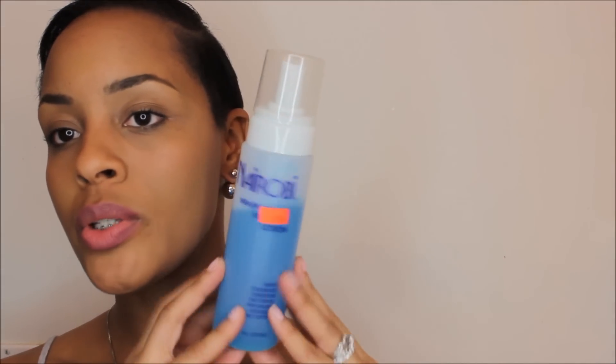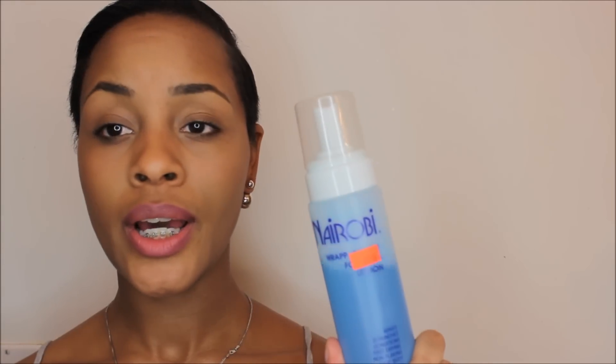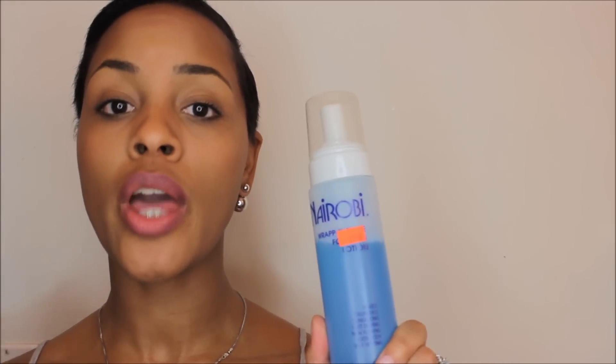I'm going to show you everything I'm going to be using in the video — obviously the relaxer, the petroleum jelly to base my hair, and then for the wrap slash setting lotion, I use the Nairobi Mousse Wrap-In Set. I get this from my local beauty supply store. It's $10.99 and it works wonders and it's worth every penny.